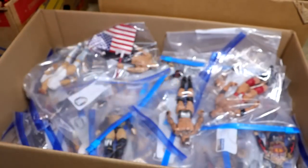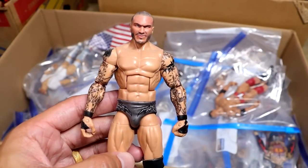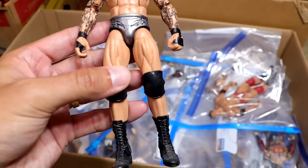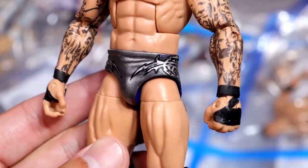Another day, another Randy Orton. Is this Payback? It's like the silver gunmetal gray style gear with a custom head sculpt. Fantastic tights right here. Look at that — that is so damn clean.